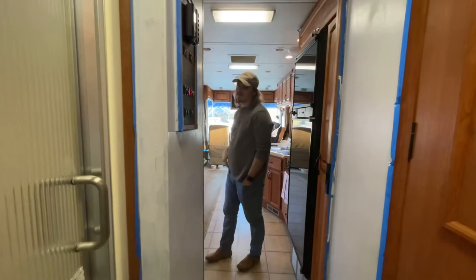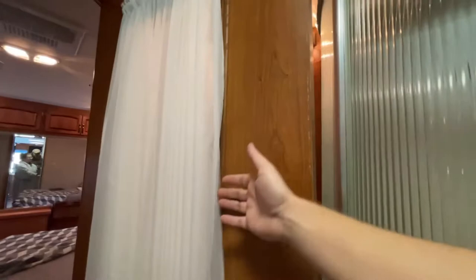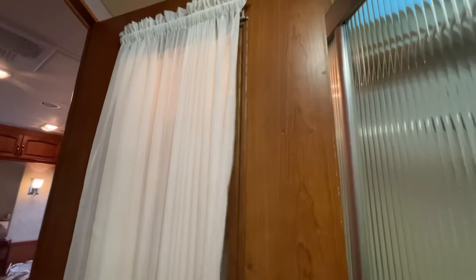We are also changing out the lights today — already ordered that. We're going to do something about this window because our guests don't have any privacy when they shower. We bought some frosted window film and we're going to make this more of a black or gray frosted window that can't really be looked through, so hopefully that works out.